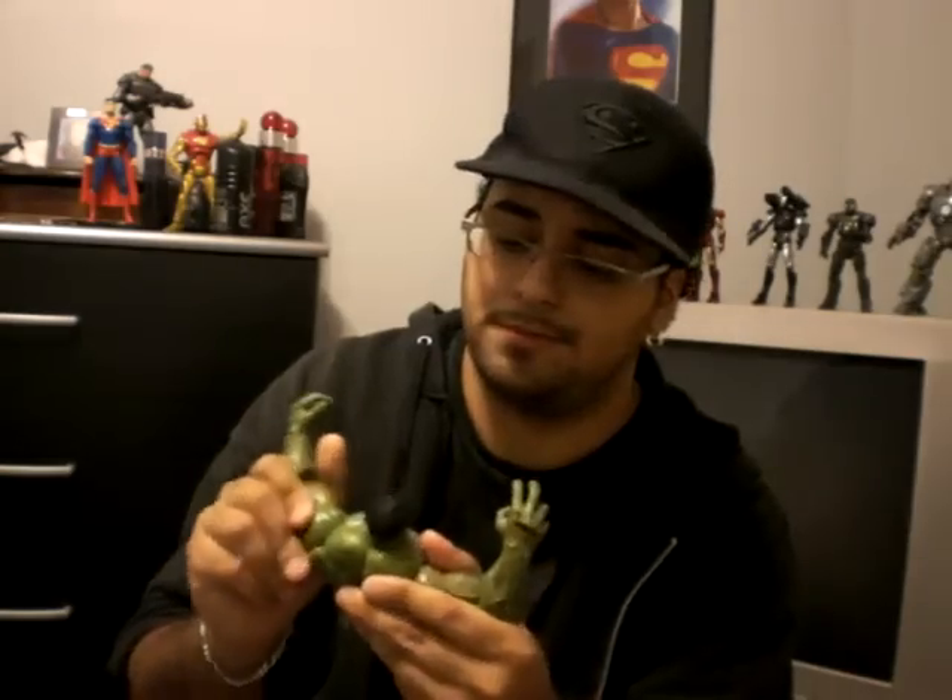I'm actually digging all the Marvel Legends line. I just got into Marvel — actually, I was more of a DC guy. But as you can see, Iron Man took over my room. Superman, you know, he's trying to stay up there by himself. But thanks to my friend who got me into Marvel.